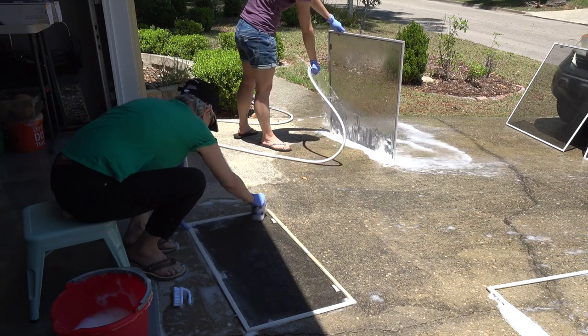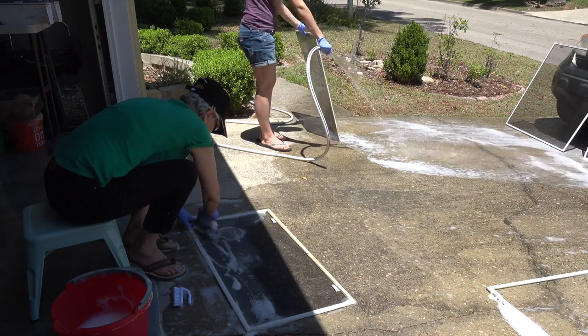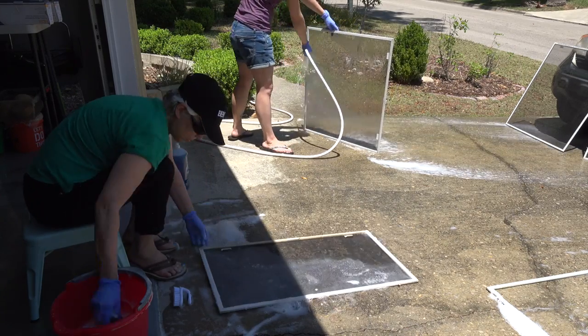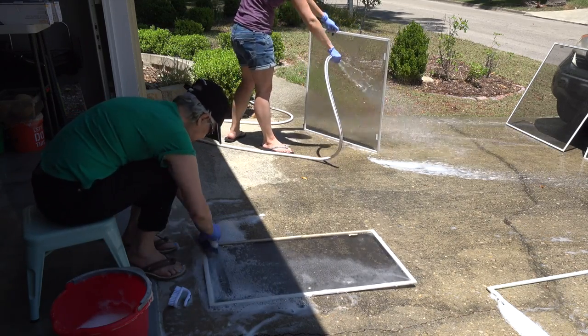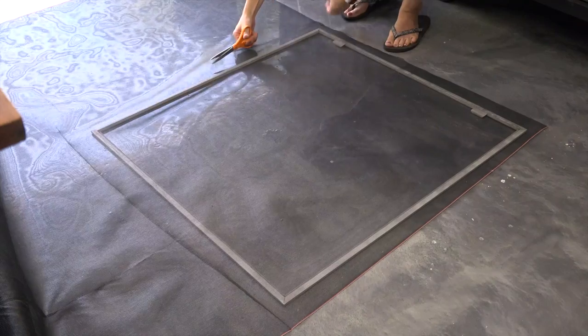This became a really fast process when mom cleaned and rinsed everything. Next we fit screen to the three that needed repairing.